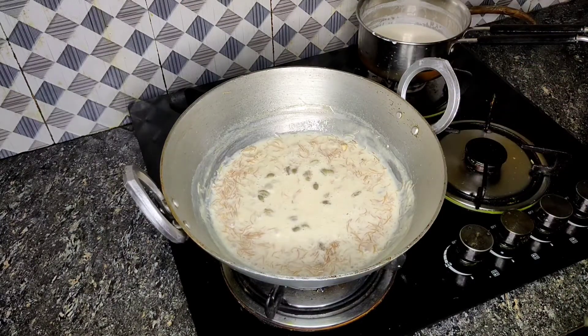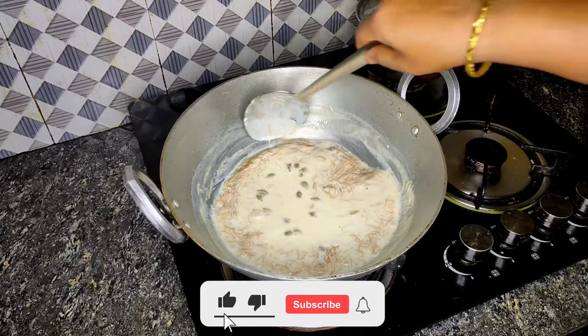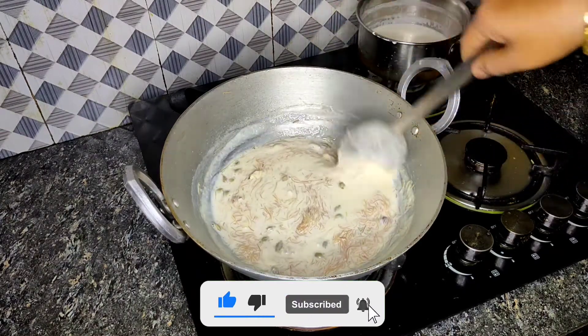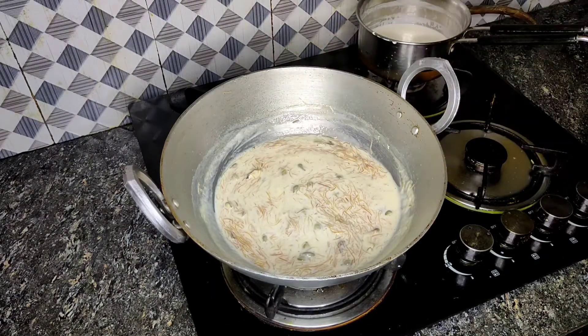Please like and comment below. Subscribe to the channel and stay tuned for more recipes like this sewai preparation.